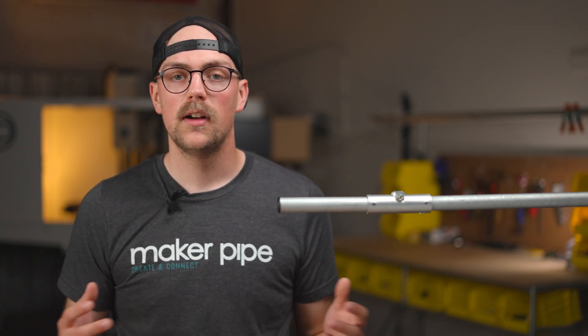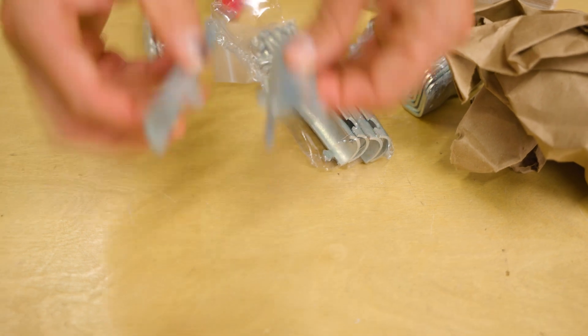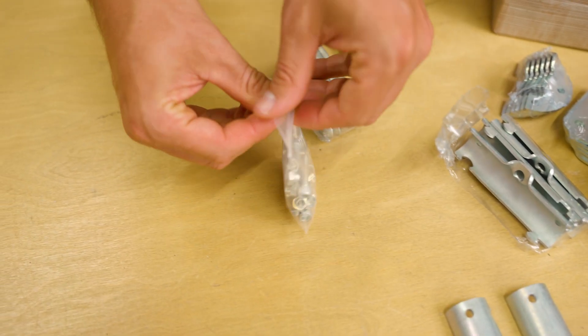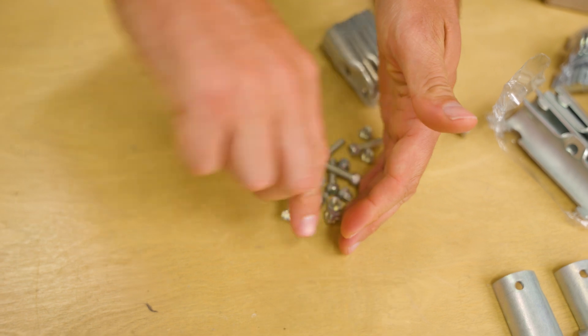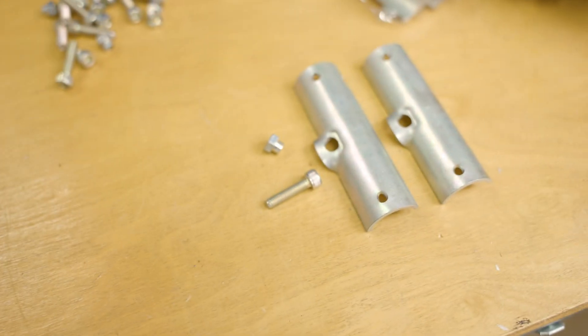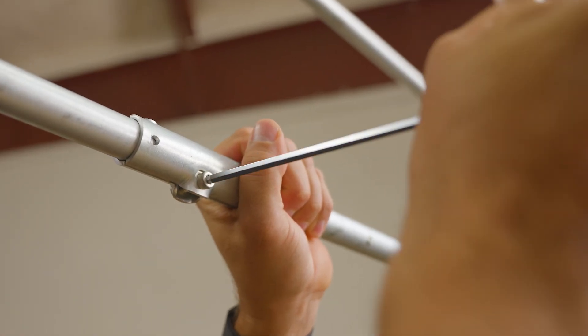Now that we have a good idea of how to use the coupling in builds, let's learn how to put it together. The coupling is made up of two mirrored pieces that you will find flat packed and sealed together inside of your Maker Pipe shipment. In addition to those two pieces, you will need an M6 nut and bolt for the coupling. This hardware is included with your purchase and can be found inside of a clear bag in the box. To tighten the hardware, you will need a 5mm hex wrench.